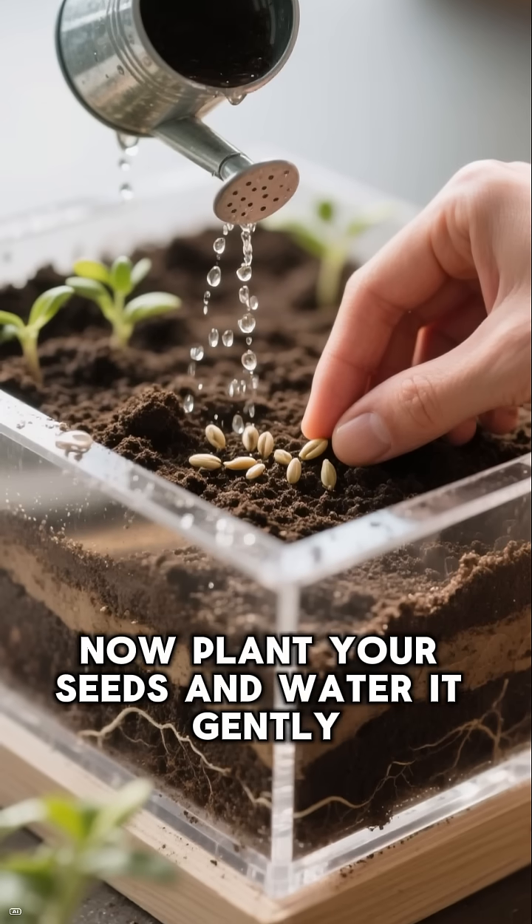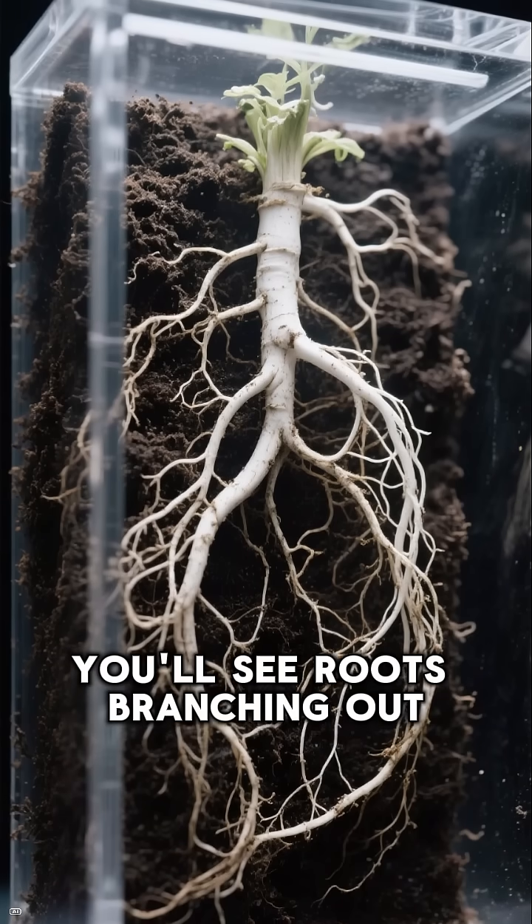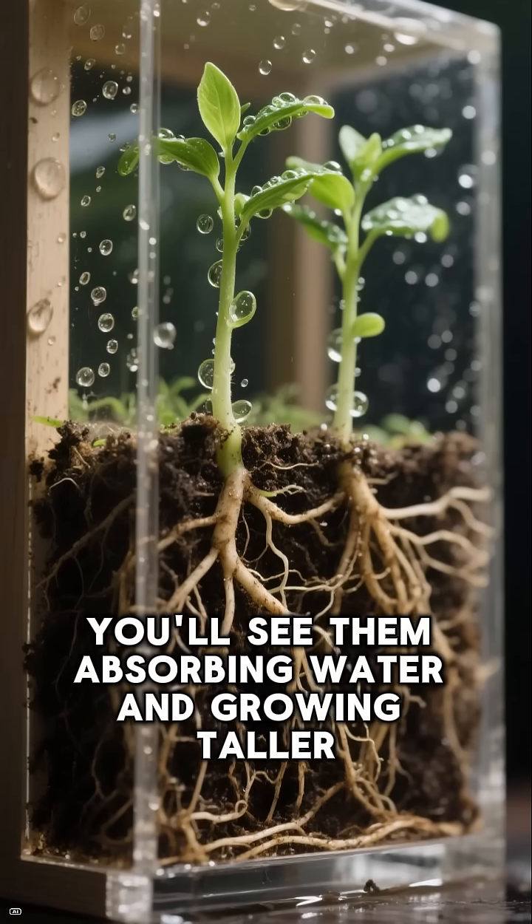Now, plant your seeds and water it gently. After a week, you'll see roots branching out, searching for water. And after two weeks, you'll see them absorbing water and growing taller.